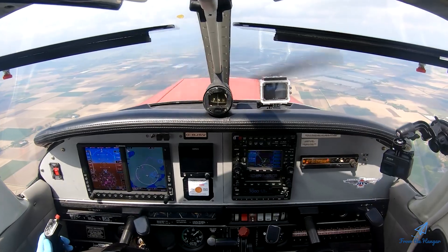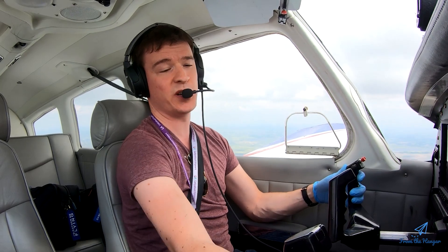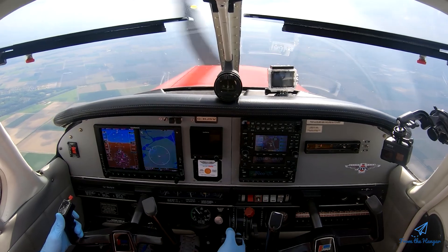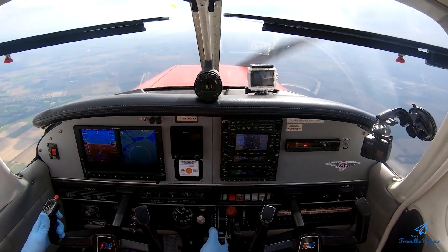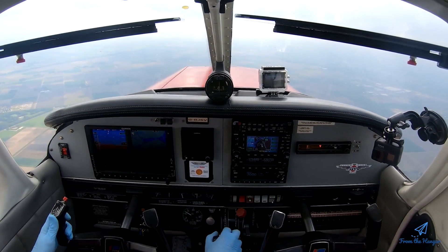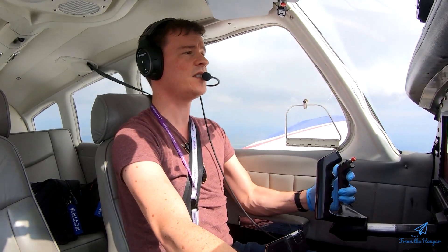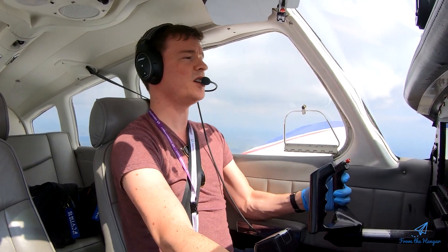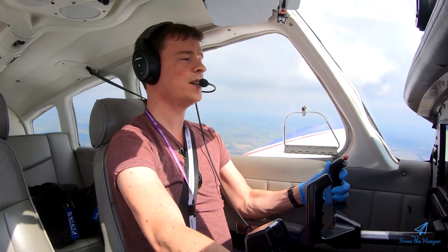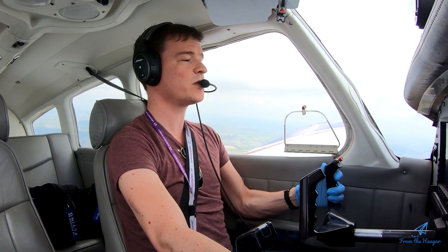We're going to do the stall exercise: fuel select to the right, needles to both, engine in the green, primer locked, fuel pump on, mixture rich, carb heat on, and power idle. We're doing an approach to the stall — keep the aircraft at altitude by pulling, but with no power. Keep our look-out point in the distance to keep the aircraft straight. Use the feet to keep the ball in the middle. You can see we're pulling more and more — we're coming up on our stall speed. Going to let it go all the way until the beep, still at altitude.